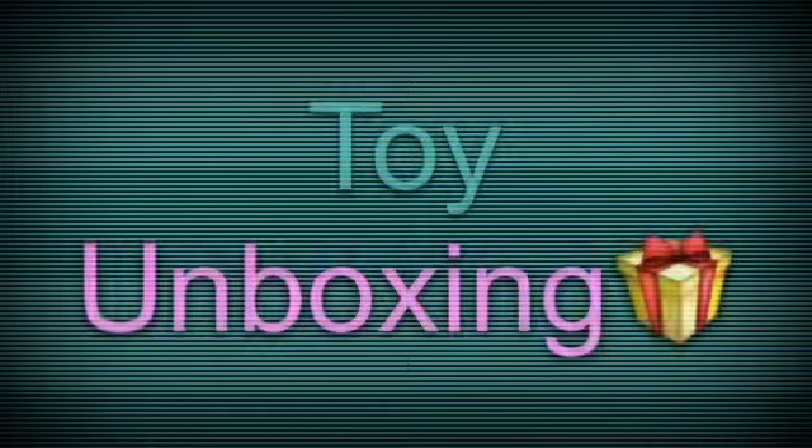Hi guys, it's Shopkins Alive and today we're doing a toy unboxing. So let's get started. I was not able to find the Shopkins names, so we're just going to get started with Zell's.